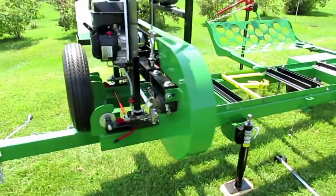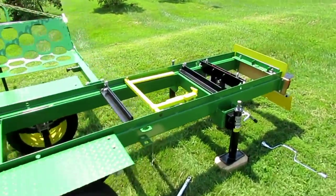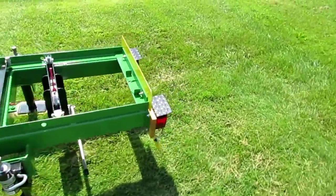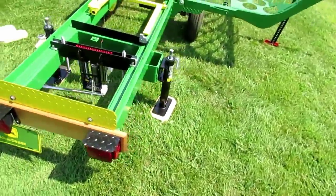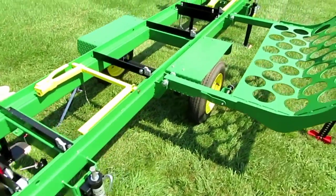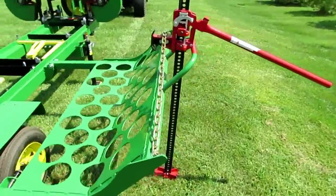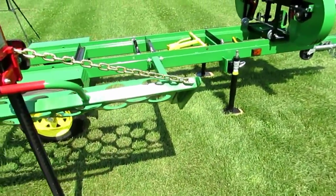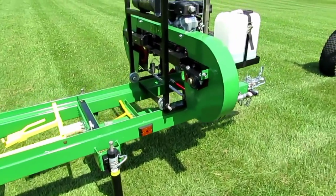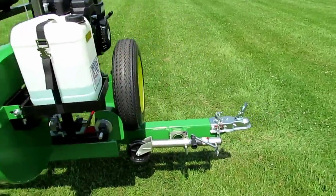So there you have it — this is my latest build. It's a trailer for my HFE21 sawmill to make it a lot more usable. The height is set just right so there is very little bending, and the loader easily allows me to pick up a 1,500 to 2,000 pound log with no problem. Sure makes sawing a lot more fun.